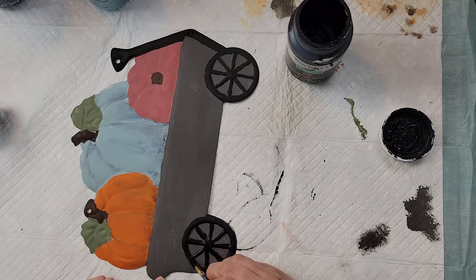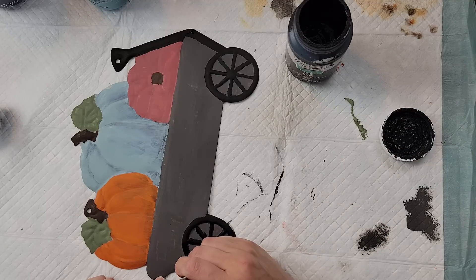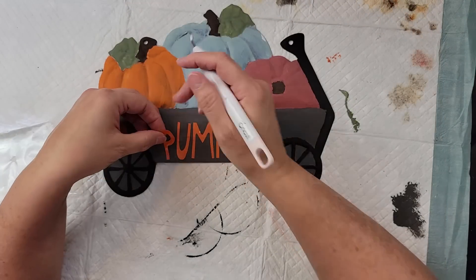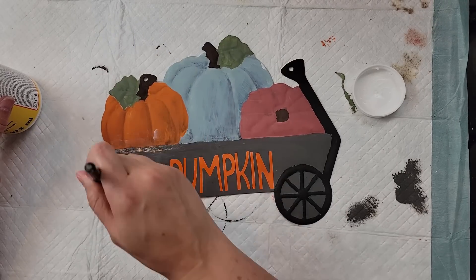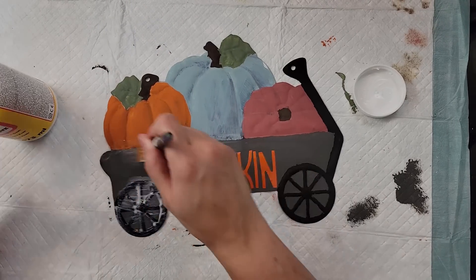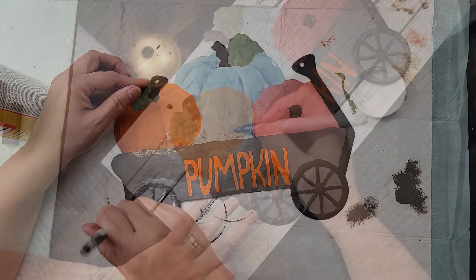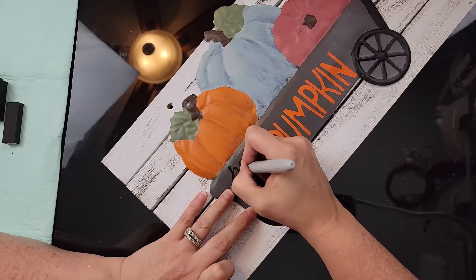From my previous 'what would you make' video I had printed the word 'pumpkin' and kept the inside weeded part — I decided it was perfect to use here. I placed those pieces on the metal wagon, then once done I covered the whole thing with Mod Podge to protect it since it is metal. I then used a black Sharpie and wrote the word 'hello' right above the word 'pumpkin.'